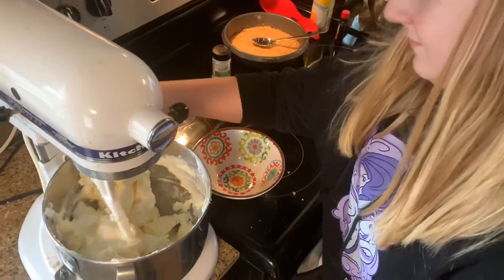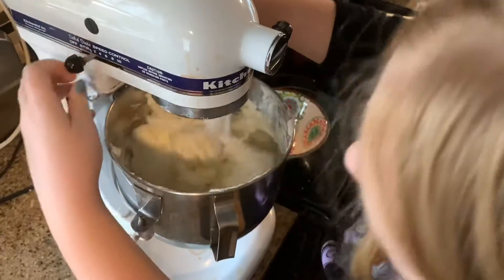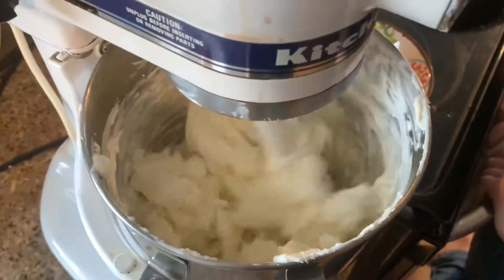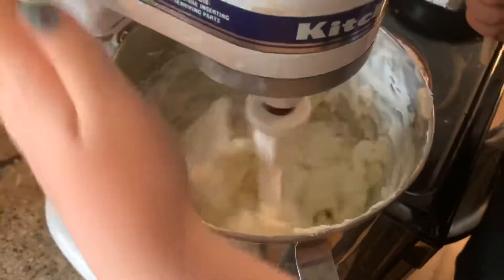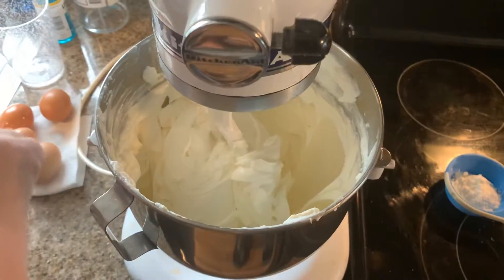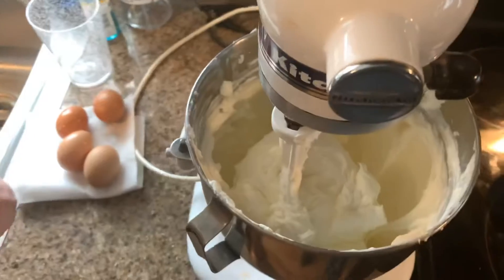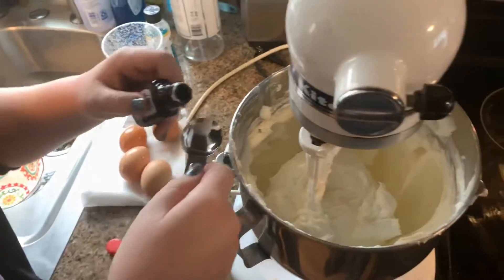Pull it up and don't drop that. We're going to store it — stir the cream cheese, Greek yogurt, and sugar for quite a while. Then we're going to turn that off and add a teaspoon of vanilla.